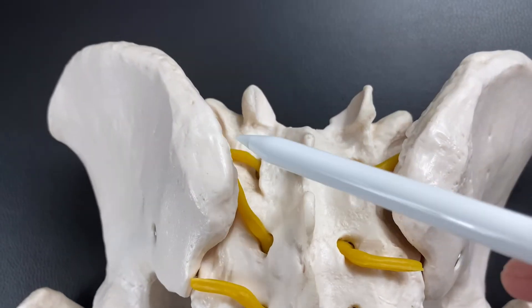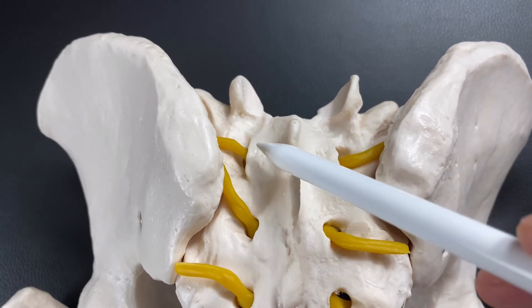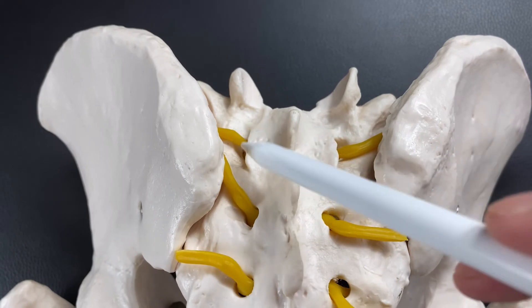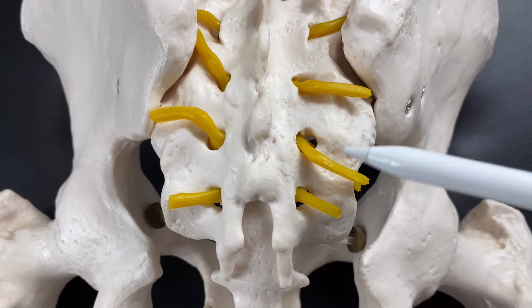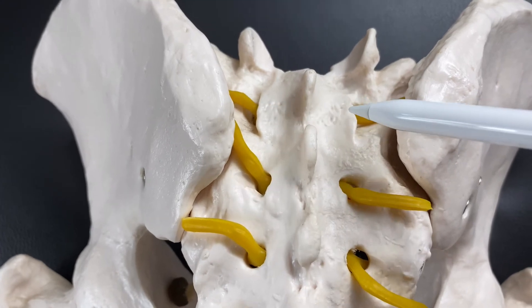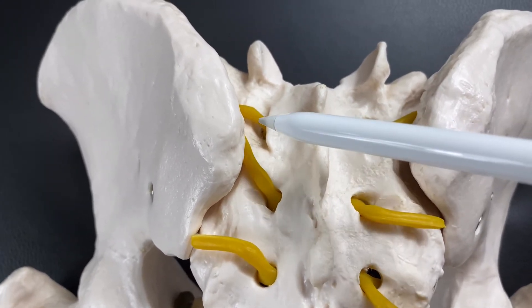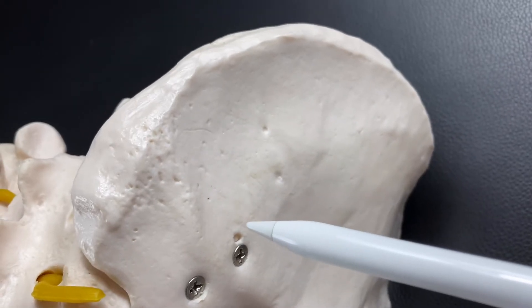On the top of the sacrum, erector spinae and multifidus attach. These muscles are back muscles. Remember, on the lower part, gluteus maximus attaches — which is a hip joint muscle — while on the superior part of the sacrum, erector spinae attaches. So on the superior part, the back muscles attach.